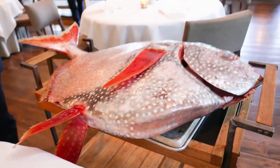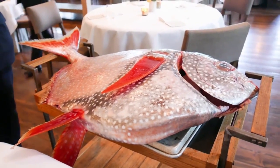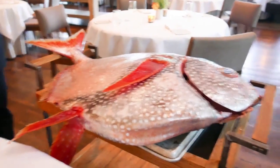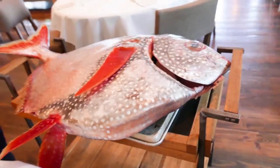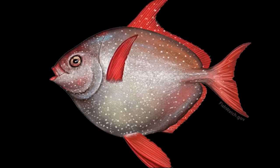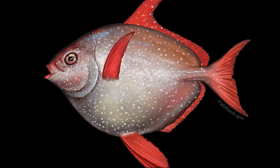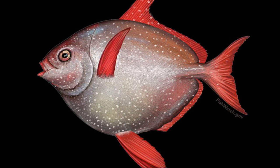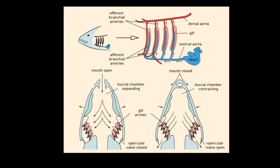Unlike other fish at their depth that have to swim slowly to conserve energy, it was fairly recently discovered that Opah fish do not have to do this. This is because they are endothermic — they can maintain a constant warm body temperature, regardless of the surrounding water temperature.